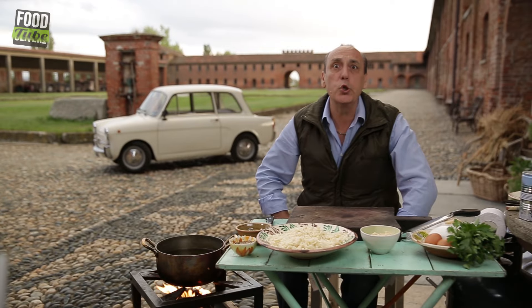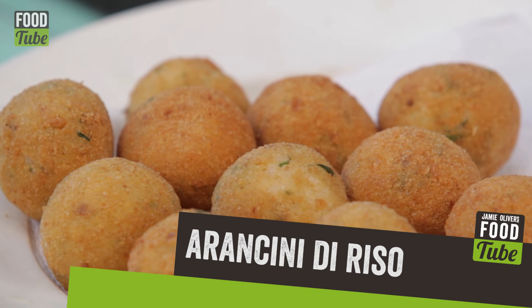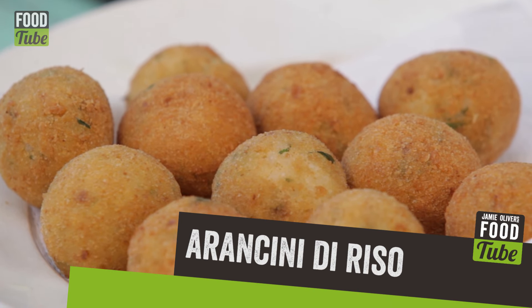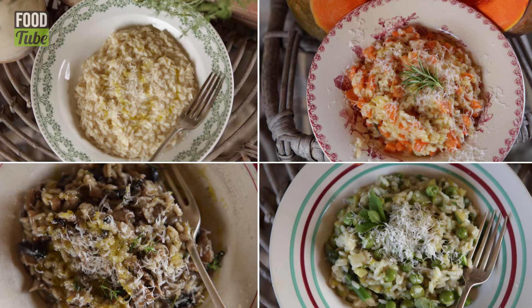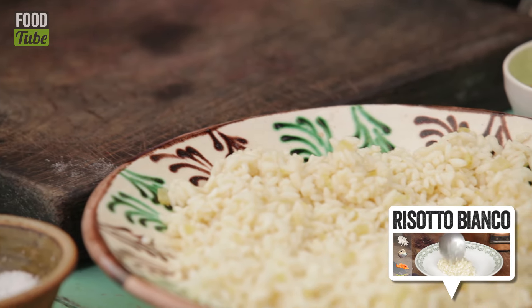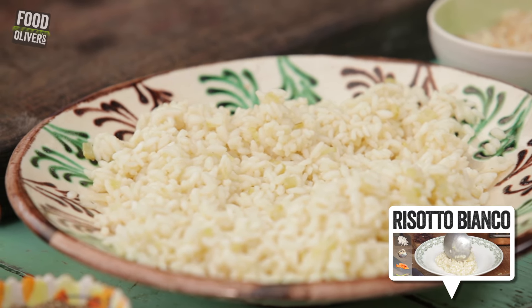Hi lovely people of Foodtube channel. Let me show you how to make a perfect arancini di riso. Arancini is a rice ball in the shape of a little orange — so simple to make. Especially when you've done a risotto in bianco or another risotto and have some rice left. If you want to know how to make the perfect risotto bianco, click on the link now.